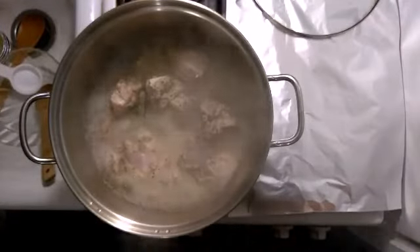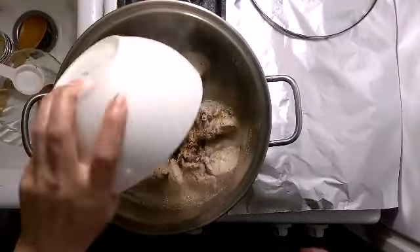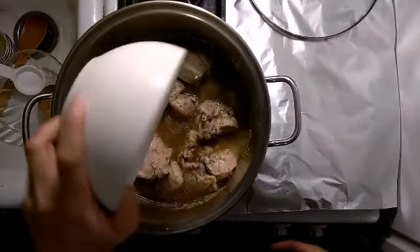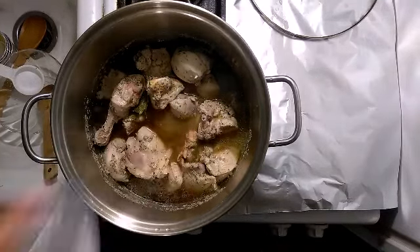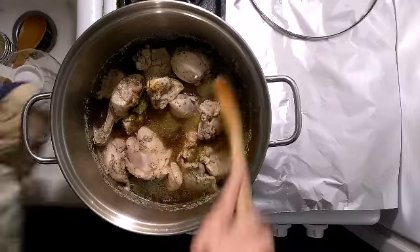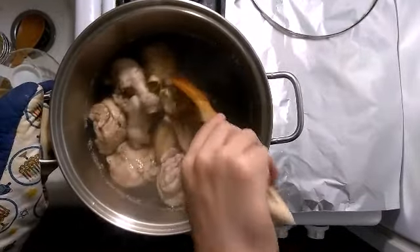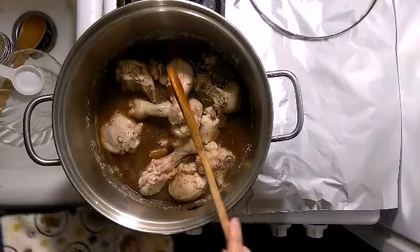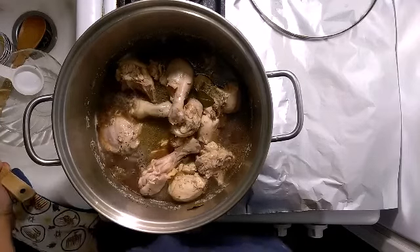I'm going to add the soy sauce, vinegar, and sugar. Now I have to let it boil for another 20 minutes.